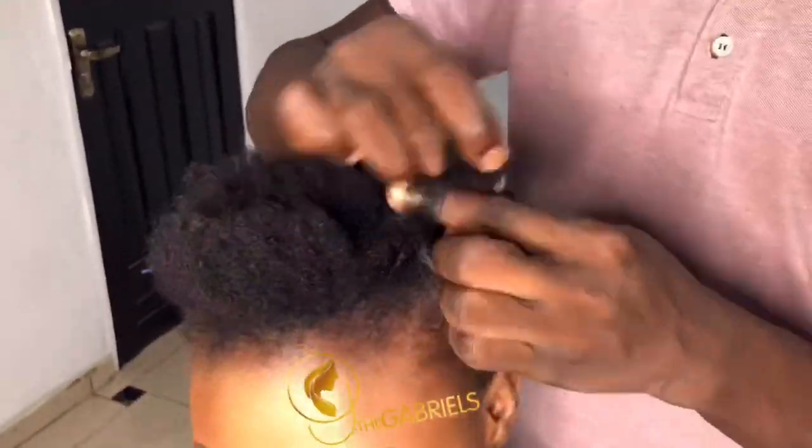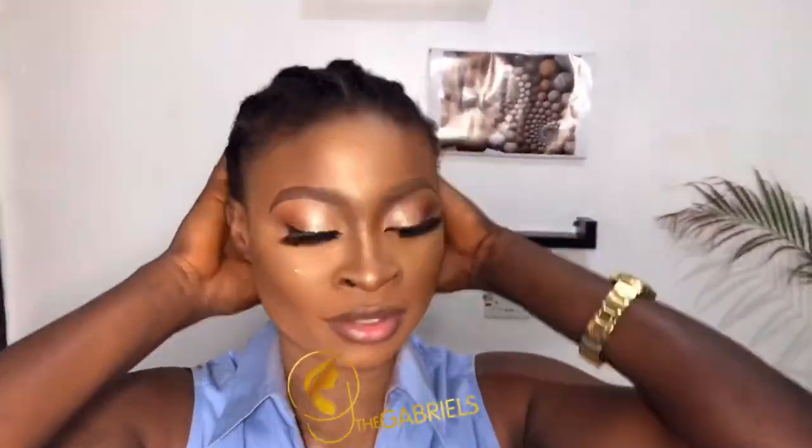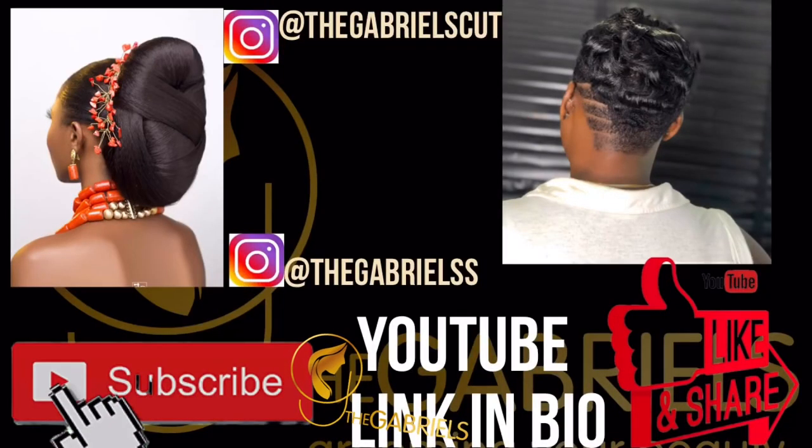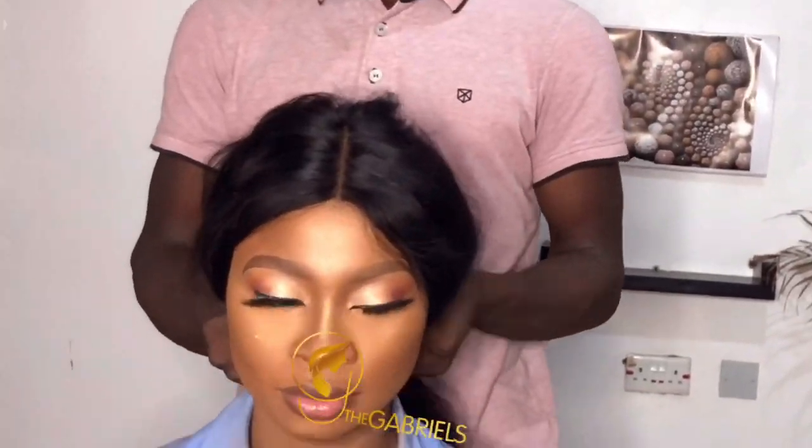At this point I'm working out her hair into a cornrow, and it's done. So I'm wearing the wig for her.